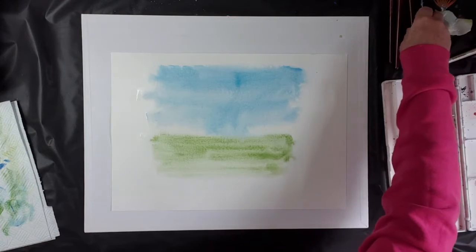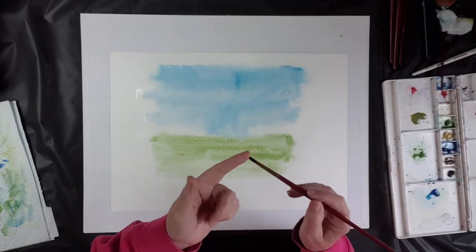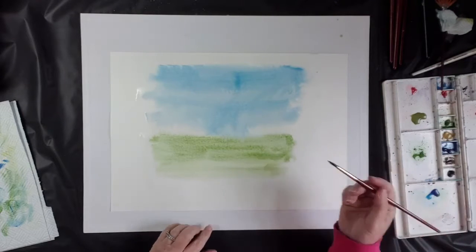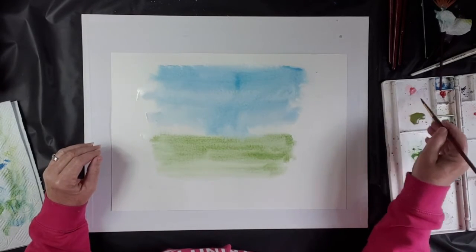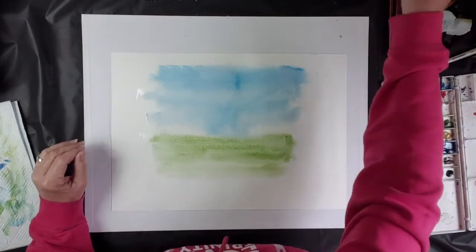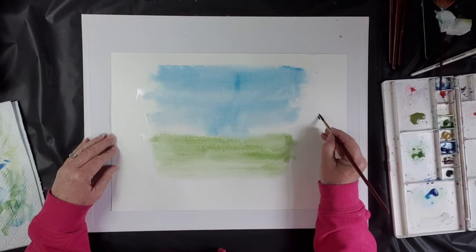While we're waiting for that to dry, I'm going to move to a smaller brush — a size eight. I want to show you how you can use this brush on the sides here, what effect it gives me on this paper with this amount of water. Let's do some flowers — a lilac. I'm going to take some purple and use the shape of the brush to give me a petal: touch the tip, then pull it down to give a little oval shape. I'll use that as my lilac petal.